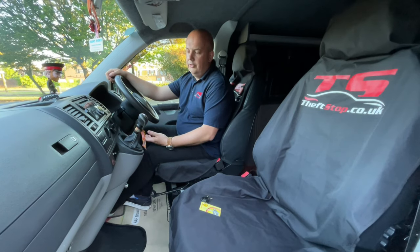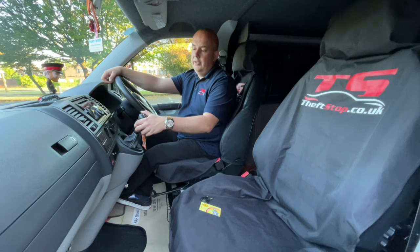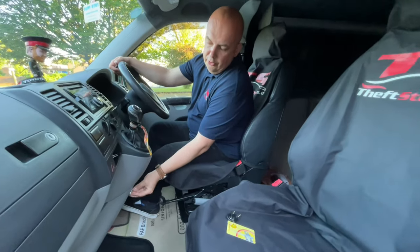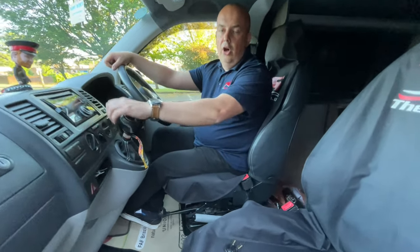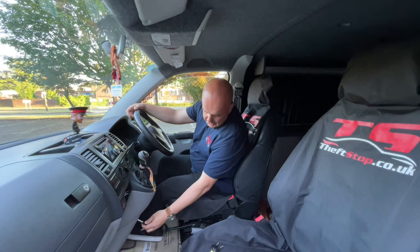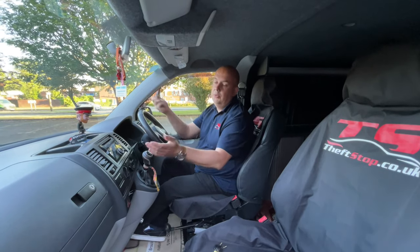So how does the system work? In manual vans or cars, all you have to do is put the gearbox into the reverse position, do a little press and twist to lock the system — and now your gearbox is locked in the reverse position. To unlock the system you need the key. Put the key into the barrel, unlock, and we're good to go.